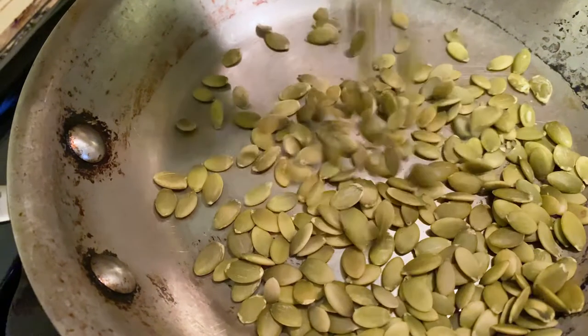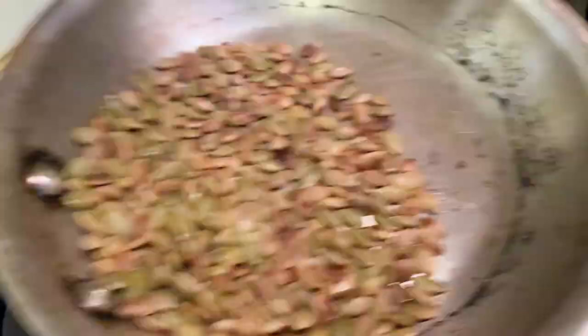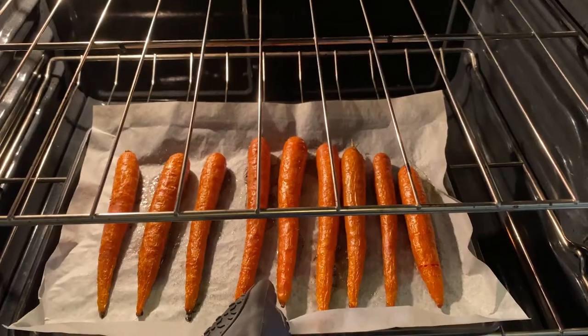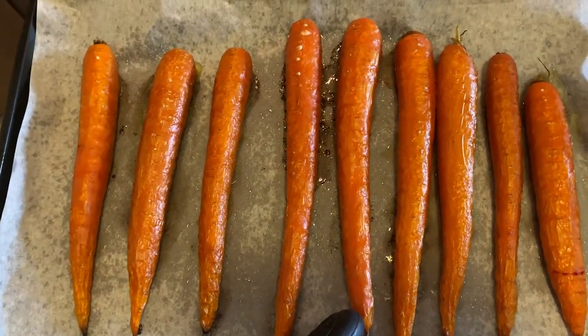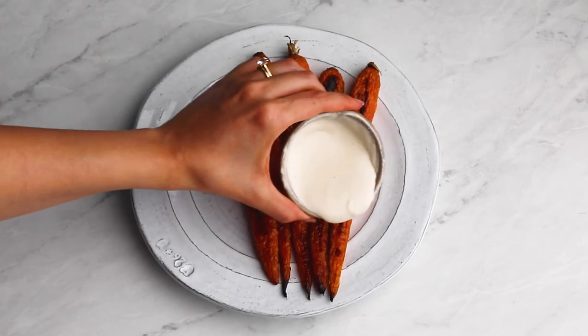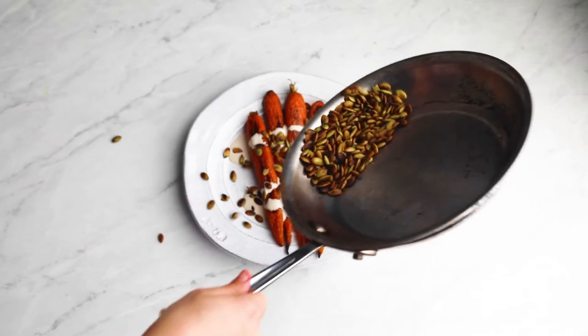To bring our carrots to the next level, let's toast some pumpkin seeds. When the carrots are done baking, give them a few minutes to cool down. Then drizzle the tahini sauce and sprinkle with the pumpkin seeds and pomegranate arils.